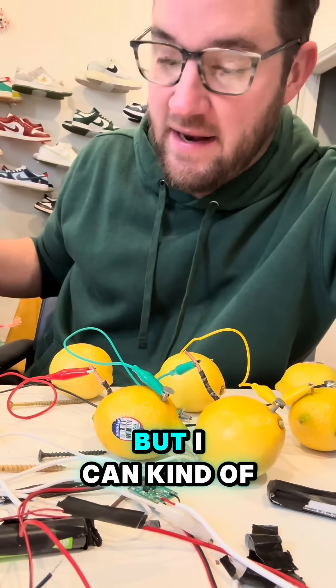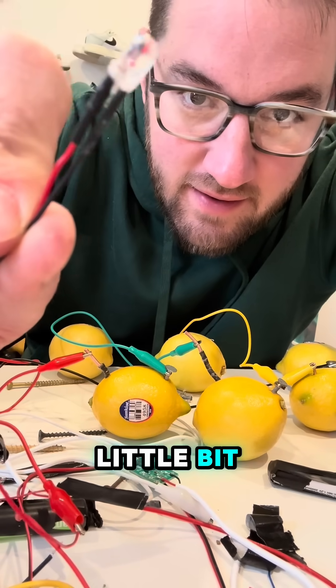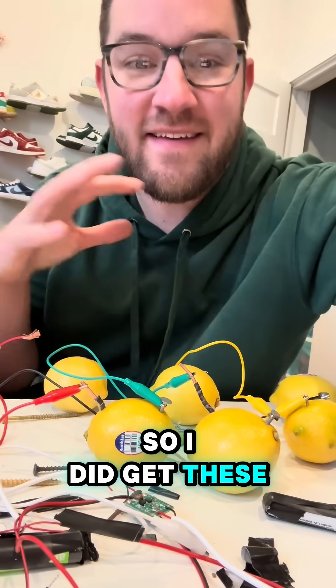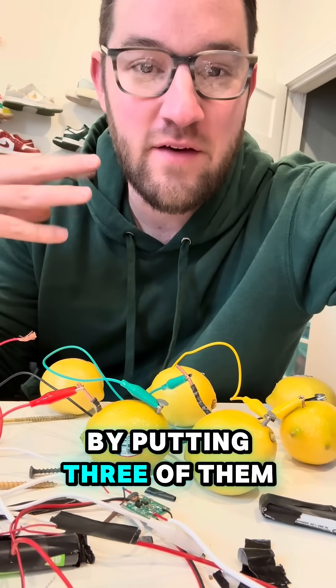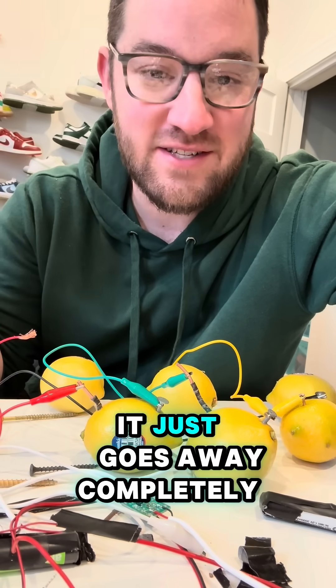Charging my phone with lemons didn't work, but I can kind of light up this LED light a little bit. I did get these lemons to produce two volts by putting three of them in series. The problem is it's just such a low current that once you put any load on it, it just goes away completely.